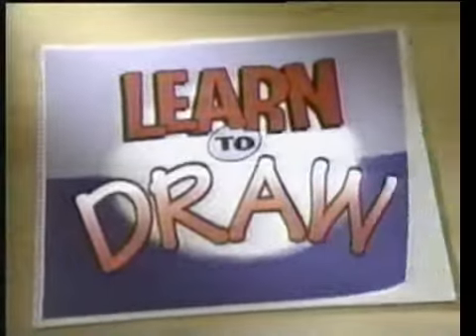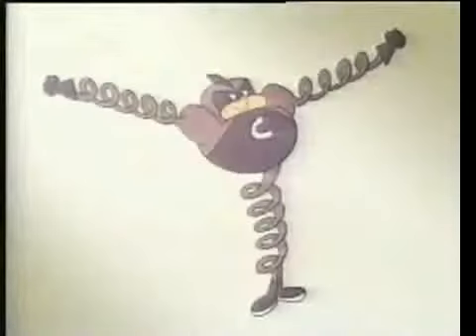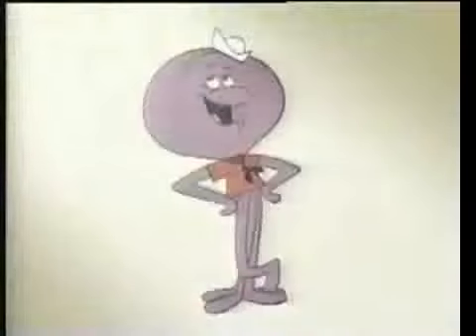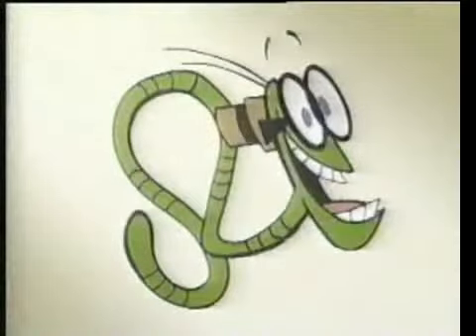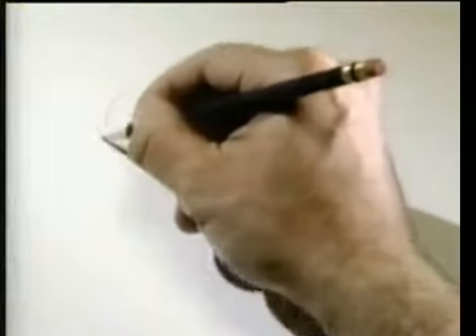And now it's time for another edition of Learn to Draw! Let's start by choosing a worthy subject. Too hairy, too scary, too springy, too dingy, too many legs, not enough legs. How about Snagglepuss? Yes, okay!